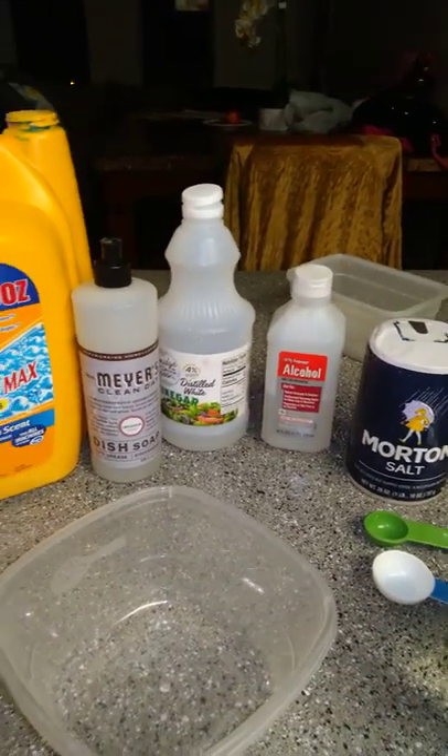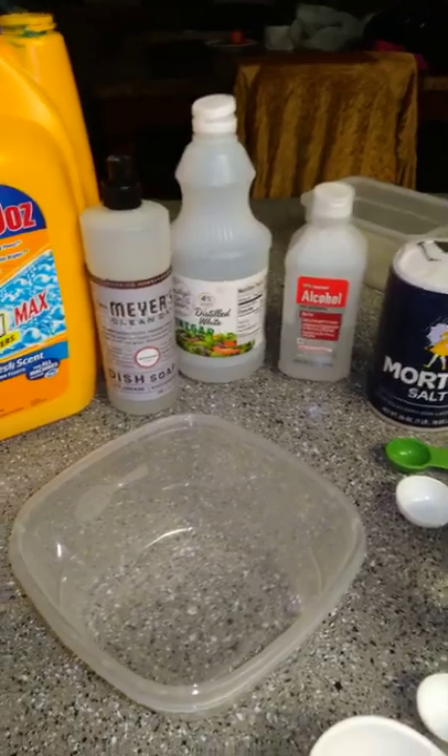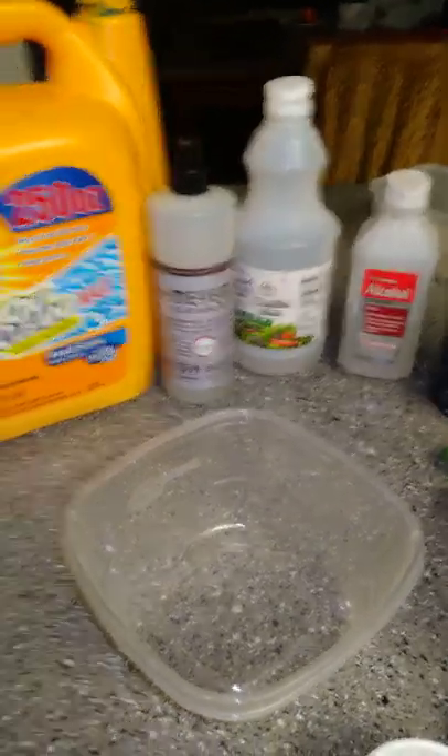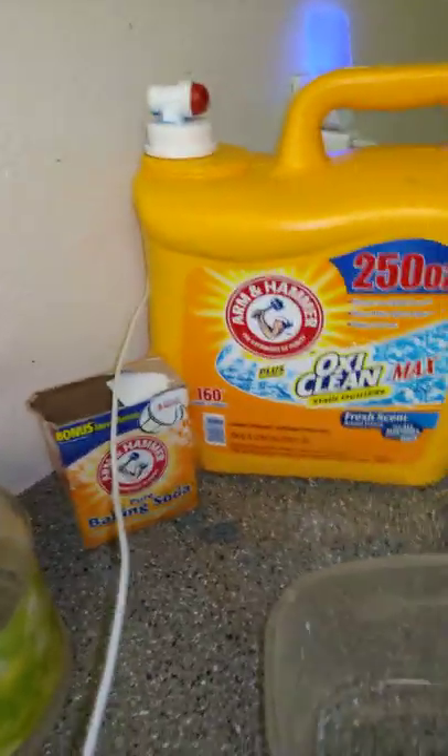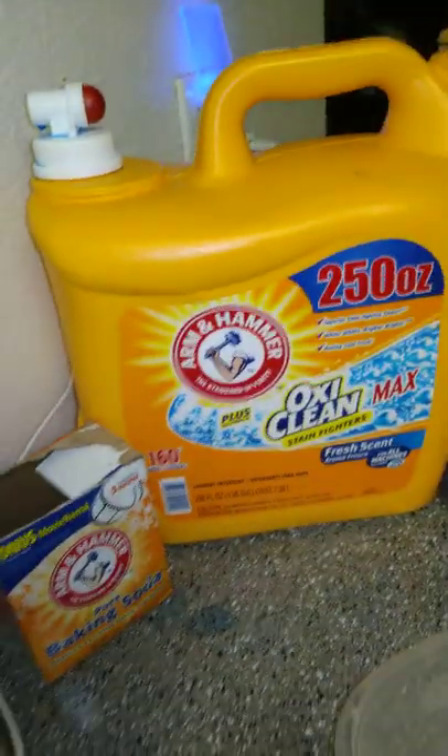All right guys, very easy — we're gonna teach you how to remove a stain off the wall. My friend happened to spill some on my wall and I literally tried everything. So I made my own magic ingredient.